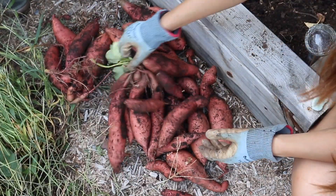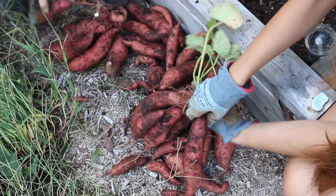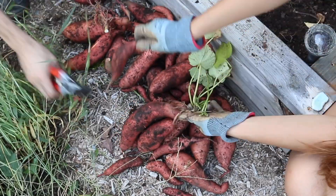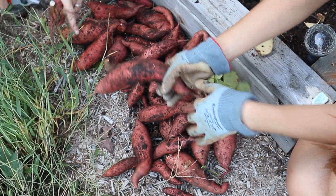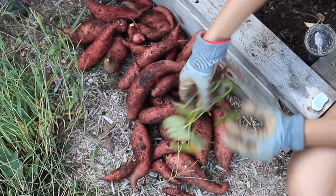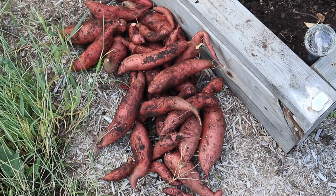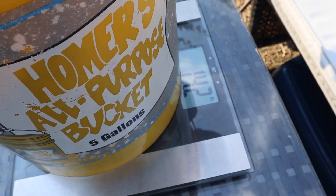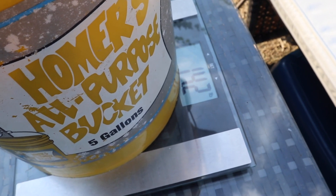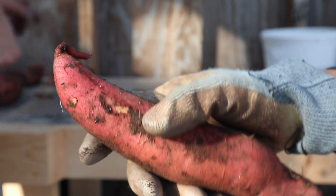Here is our final harvest from this raised bed — not bad for this small space. We're not going to rinse off the potatoes or anything because you don't want to introduce any excess moisture, but we are just going to pull off any of those extra leaves and separate out the different potatoes. For a final weight, we got over 14 pounds — a little less if you subtract the weight of the bucket. We're pretty happy with that, especially because all these slips came from just a few seed potatoes at the beginning of the year.